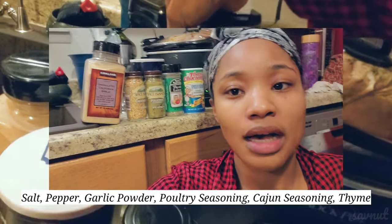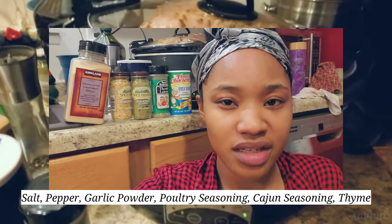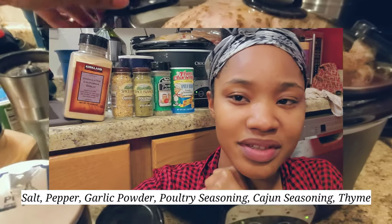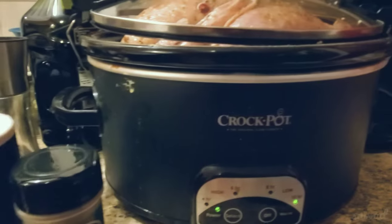For the seasoning I put salt, pepper, garlic powder, poultry seasoning, cajun seasoning, and thyme. Basically you can flavor this however you want — it's your turkey, so just season it however you like.